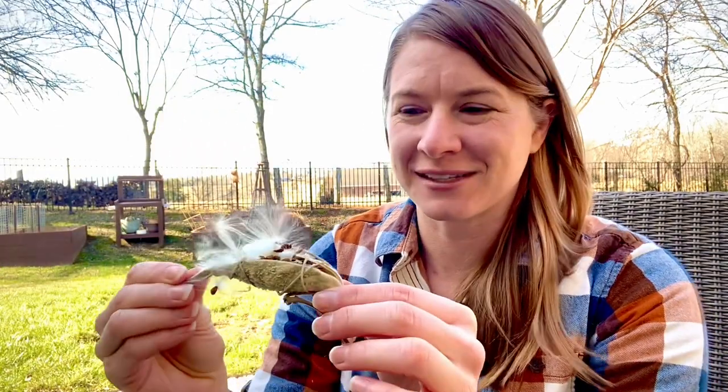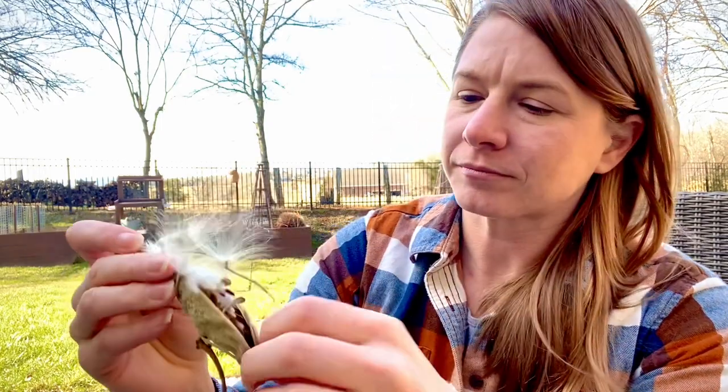Hey fellow gardeners, it's Dana here from Lumberdill Garden. I'm going to be showing you today how you can separate all of these beautiful seeds from your milkweed pods so that you can have tons and tons of seeds without a lot of messy effort. As you can see, a milkweed pod has a lot of seeds in it — probably 100 to 200 seeds — and if you try to separate these on your own with just your fingers you can start getting really messy.